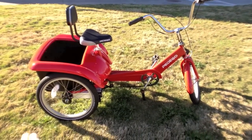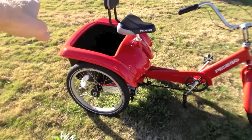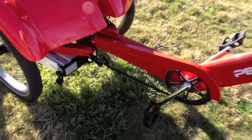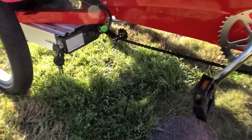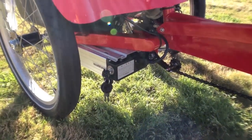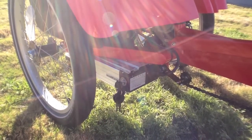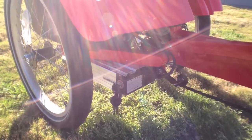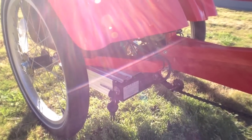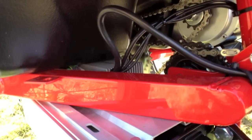Everything is kept really low to the ground, including your cargo space. Some other electric bikes have racks on the back that stick out a little higher — not this bike. The battery is a 36-volt 10 amp-hour pack, which is pretty standard. It's a lithium-ion battery, which means it's going to get a lot of charge cycles and last a long time. It's pretty light relative to lead acid or other technologies, and it's even got a little heat sink on there so it won't overheat.